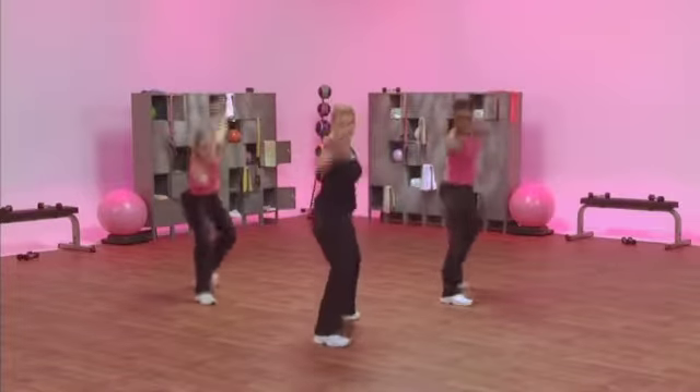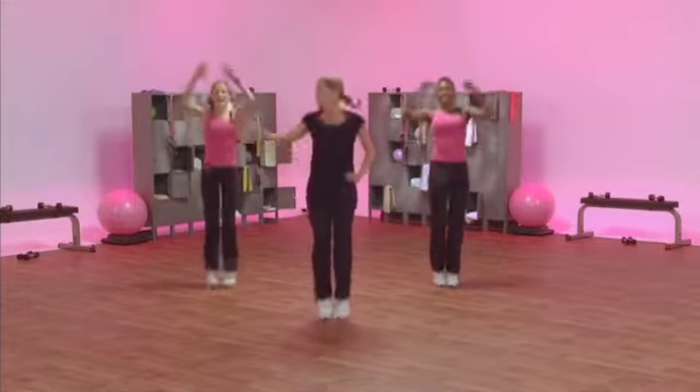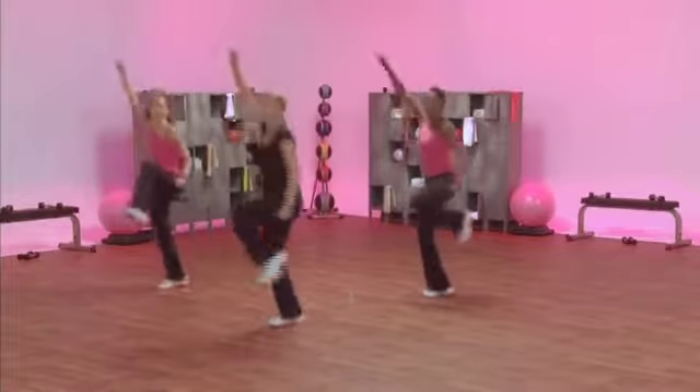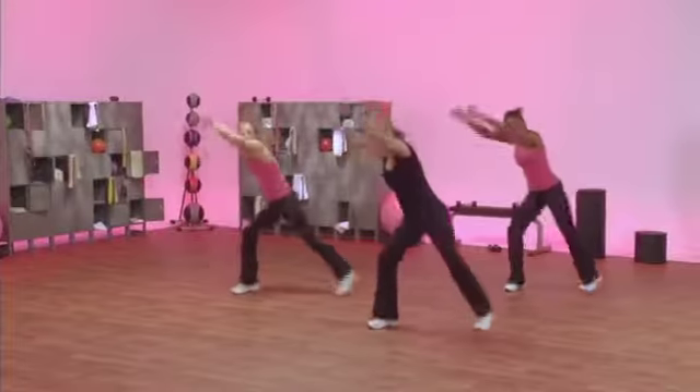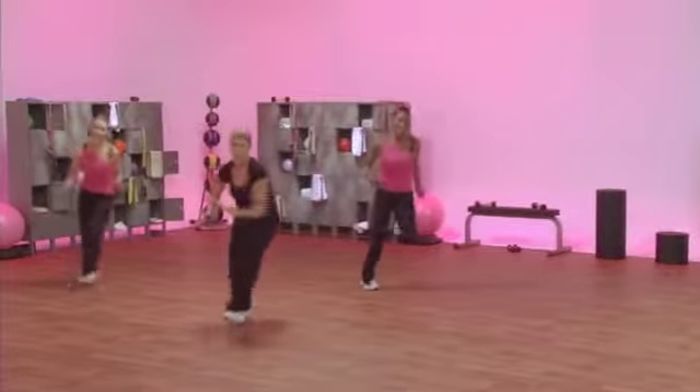Perfect. Windmill. V-step and hop. Let's do both sides. This side. Hit it. Knee up. Deep. Double lunge. Bounce arabesque. Take a deep breath. Spin. Forward repeater.